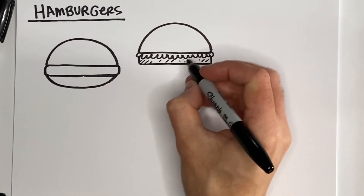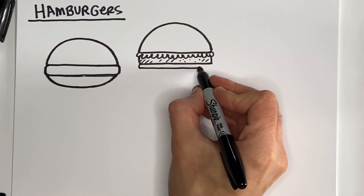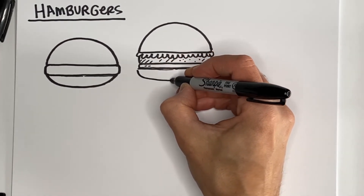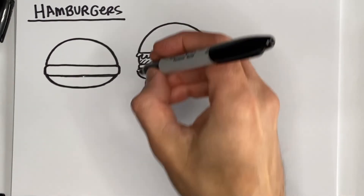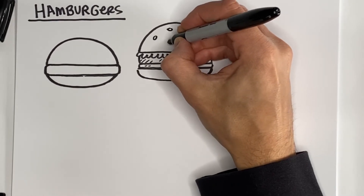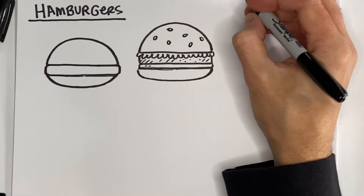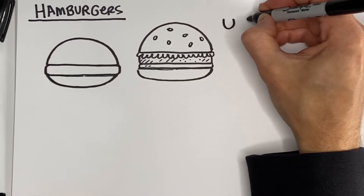We can add another thinner shape — maybe that's a tomato. And then finally we can add our bottom bun. And if we want, we could put some of these teardrop shapes — some tiny ones — which look like sesame seeds that sometimes come on burger buns.